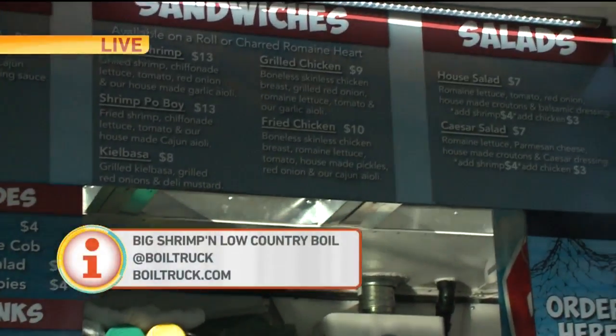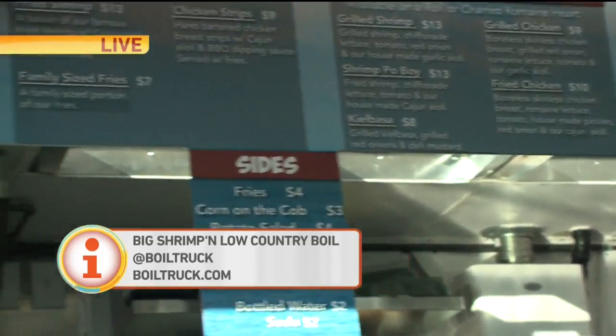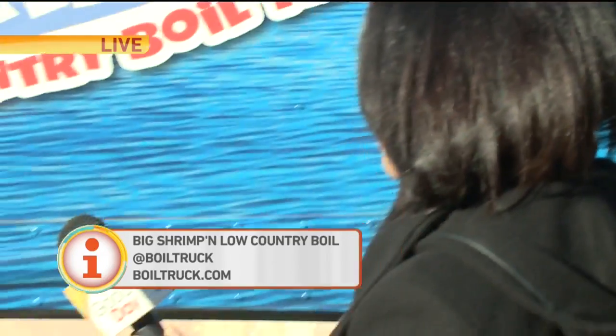Some people don't know what hush puppies are - why don't you tell them? It's kind of almost like a cornbread but in a ball. In a ball? Yeah. Deep fried? Yep, deep fried.